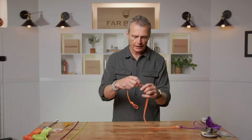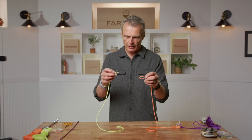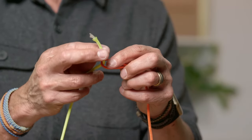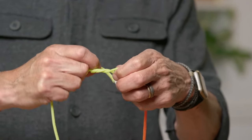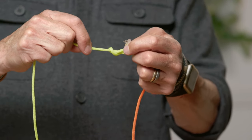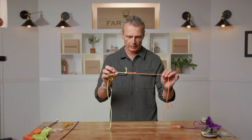At the other end, attach the leader to the front welded loop the same way. Thread the leader through the loop with no loop in the leader itself, do five turns, thread in for a clinch, then improve it by going back through the new loop. Tighten and chop the tag. Leader attached to fly line with improved clinch.